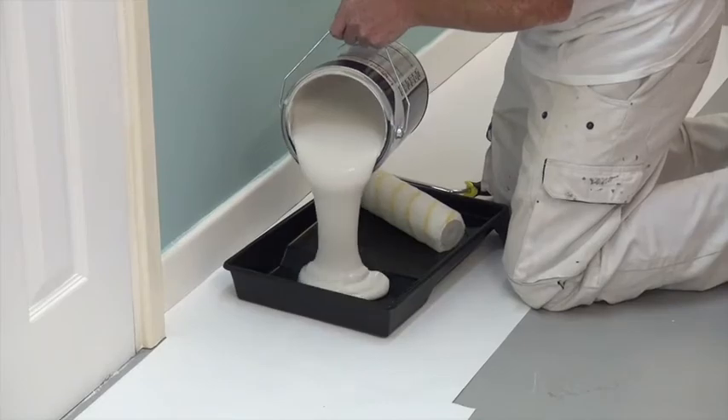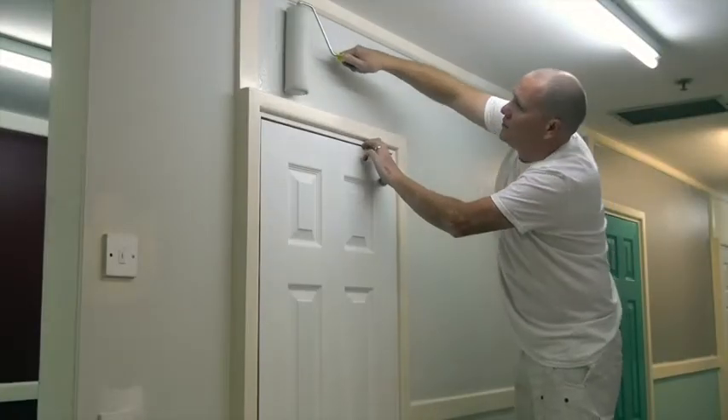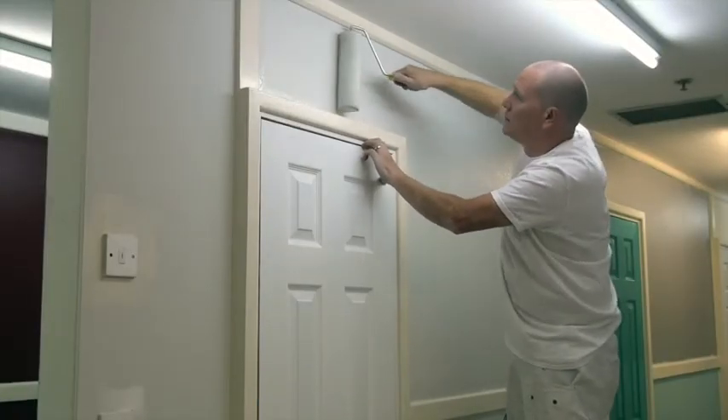Here at Leyland Trade we've launched an exciting new product called Leyland Trade Smart Mat. I love it because it takes all of the hassle out of painting. Whether the job involves painting walls or ceilings, Smart Mat will guarantee you a smooth finish with no brush and roll marks.